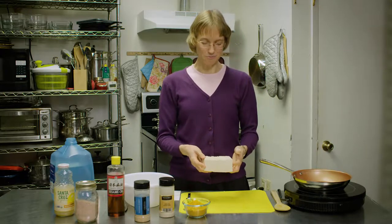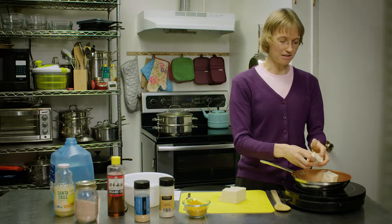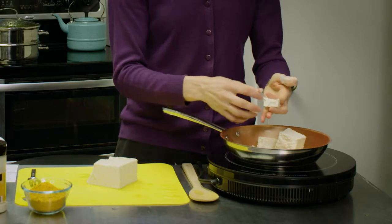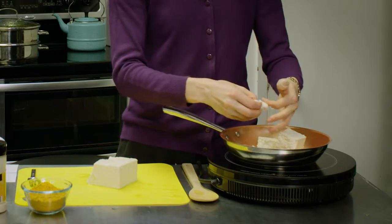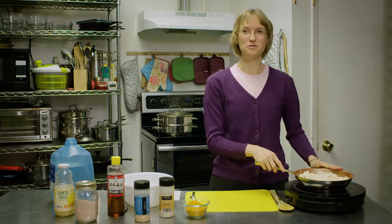What we're going to do is we're going to break this tofu up into chunks into a small skillet or saucepan. It doesn't have to be perfectly cut. Just break it up however you like. Now we have the tofu ready.